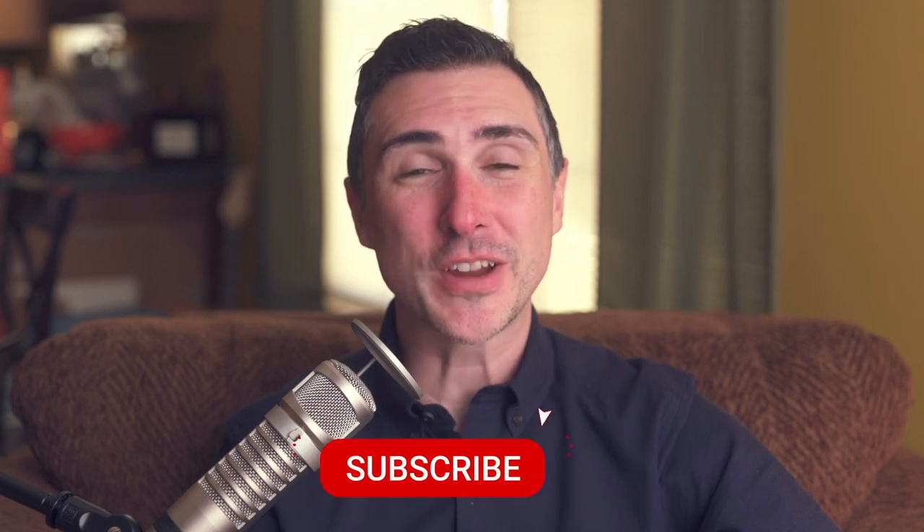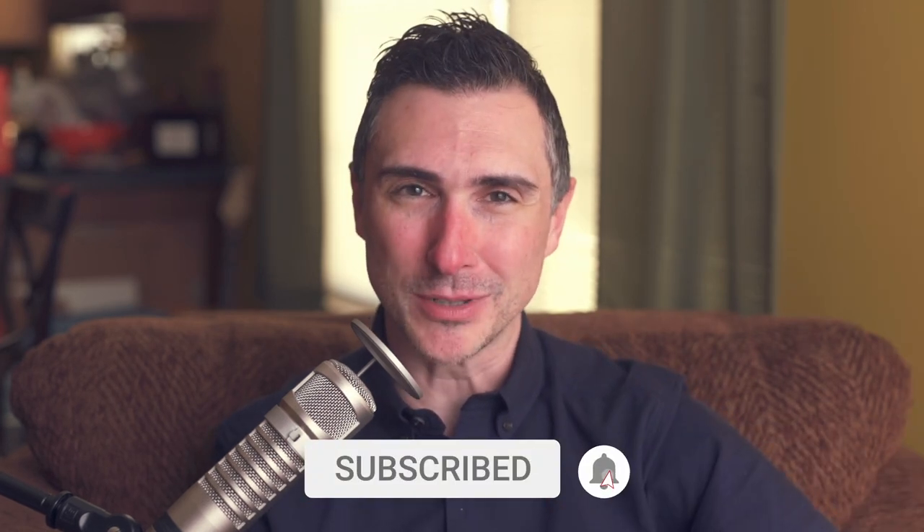I'd love to know your thoughts — if you have any favorite fountain pens that I forgot to mention, definitely leave a comment. As always, thank you so much for watching. Don't forget to like, comment, and subscribe. I'm Dave with BeastMade Reviews. Bye.